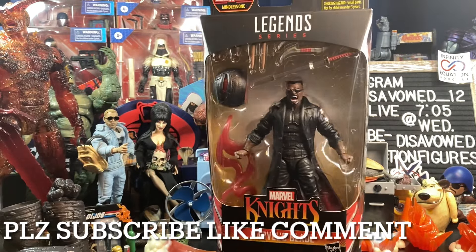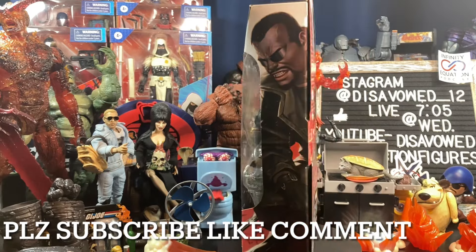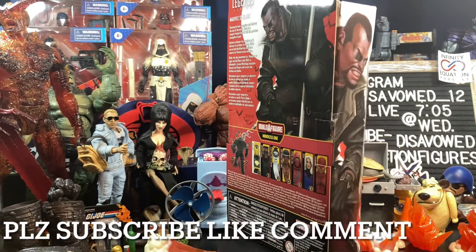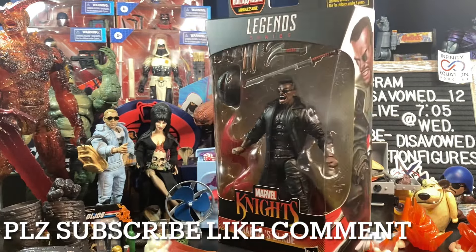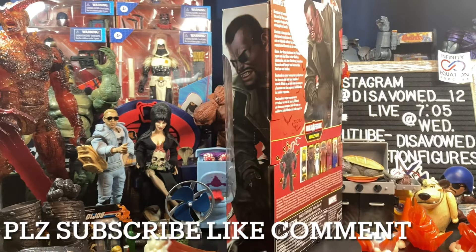I have loved the majority of this wave already. I just got this and Clea in the mail today — this came from Amazon, Clea came from Big Bad Toy Store. Don't go running to Target or Walmart; these will not be there. We were told by Dan Yoon via Twitter that this wave will not be available at big box locations, so if you want it, you've got to grab it online.